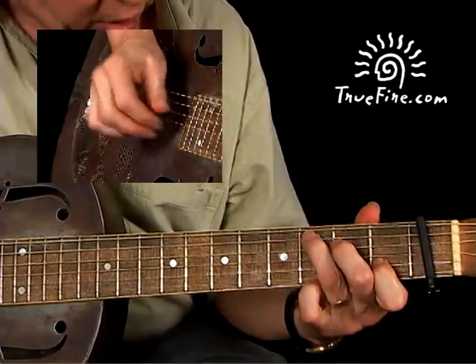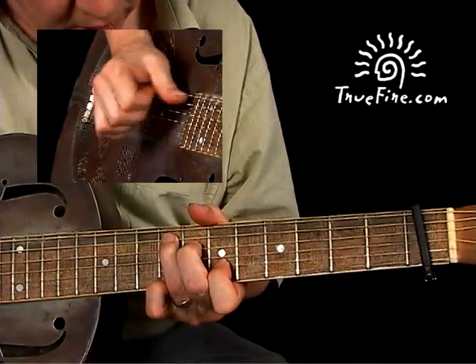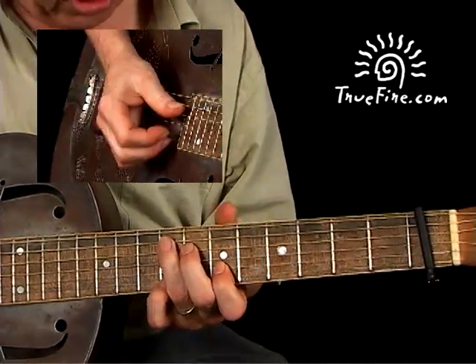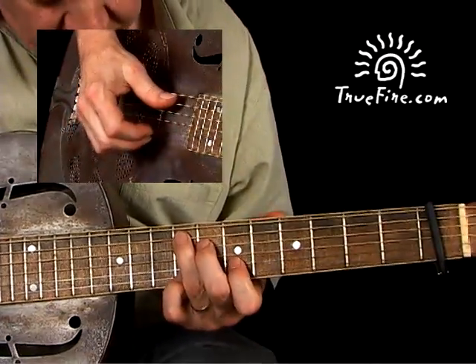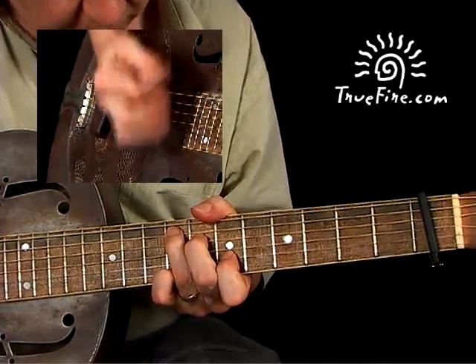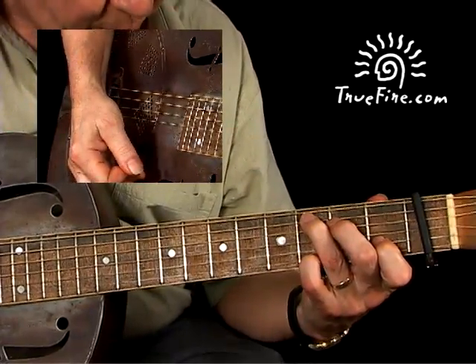Now we're going to go to the IV chord. Keep your C position and move it up. Now you're at the IV chord — you've got a C chord, the G is open, and you've got the E string on the ninth fret.